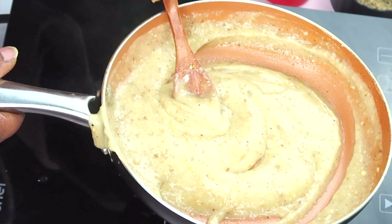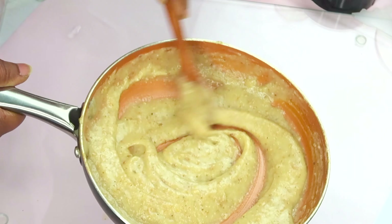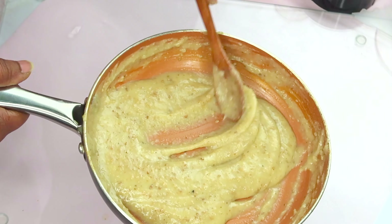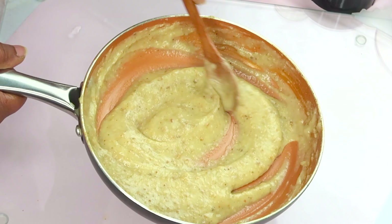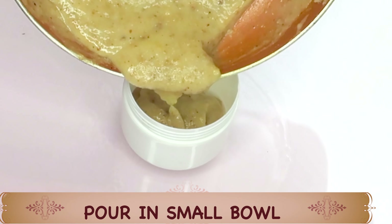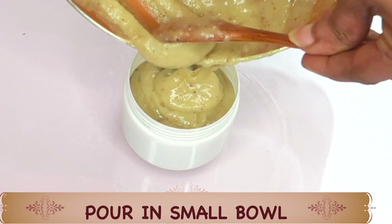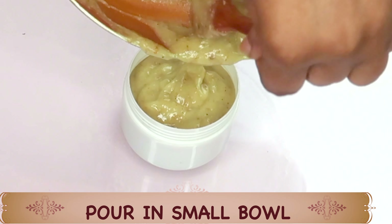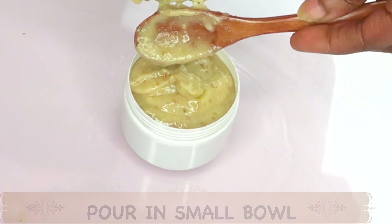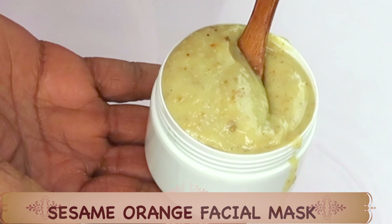As soon as you remove this from the stovetop, keep stirring. Here it is after removing it — set this aside to cool. Once it is cooled, it is ready to use on the skin. I like to store mine in a storage jar. Pour it in. For this facial mask, you will need to use it up within seven days, and you're going to store this in the refrigerator.